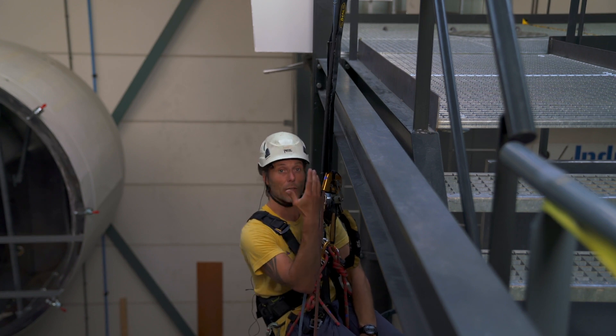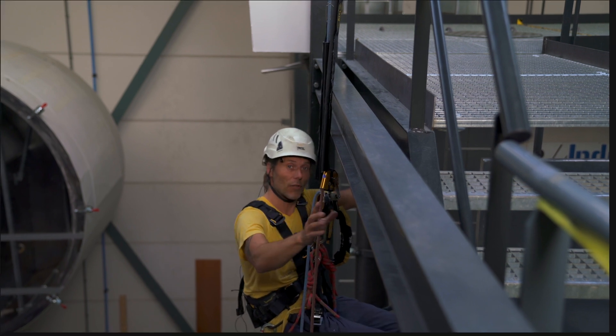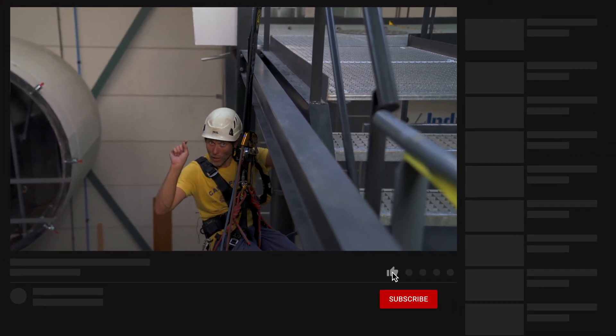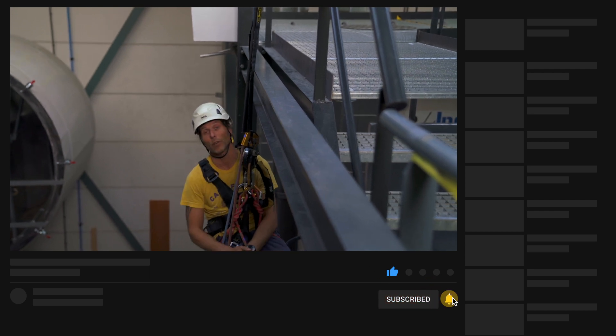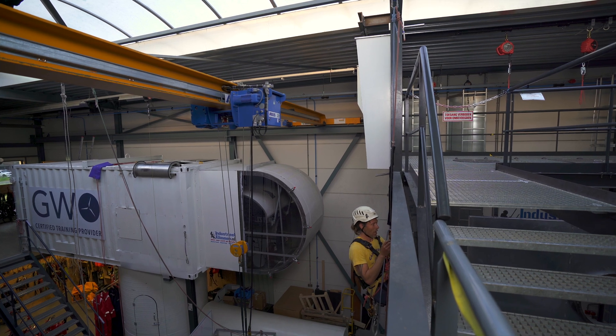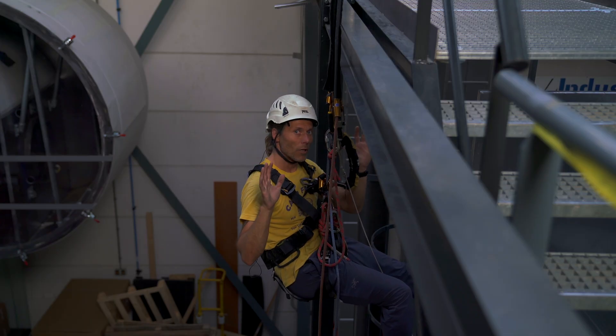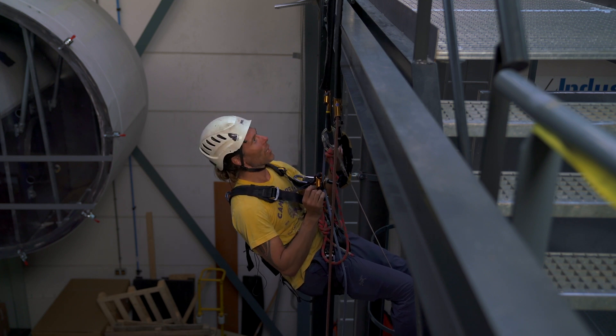But we also have to get back up again — let me show you how that's done. After you have moved that little mouse onto the like button and pressed like, subscribe to the channel, and hit that bell to never miss a new upload. So let me change over into my ascender. Through some movie magic, I am suddenly in my ascender.